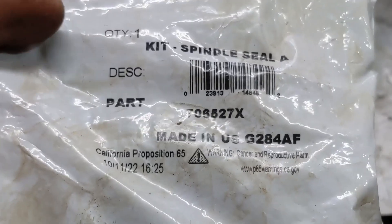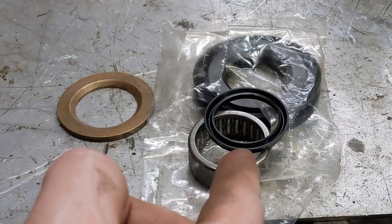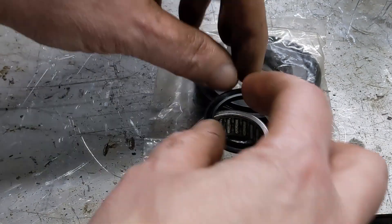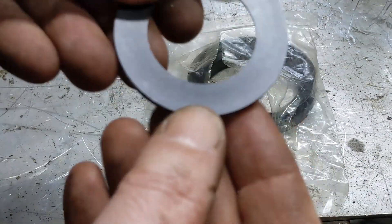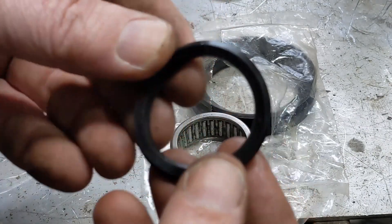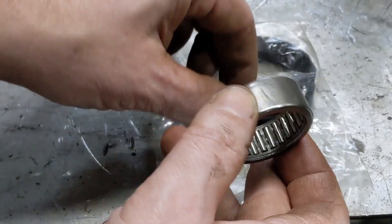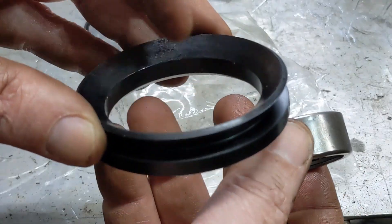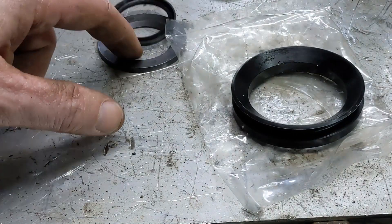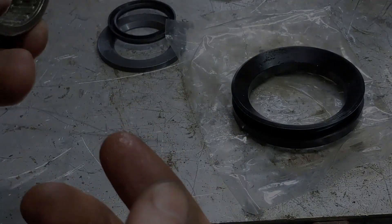Typically the bearing will come as part of a kit. This is the contents of one — this is the old bronze one, they've replaced it with what looks like probably nylon. We've got a seal, the bearing, and then this larger seal. So we'll go put this in and then I'll show you where these other pieces go in relation to the spindle and the stub shaft.